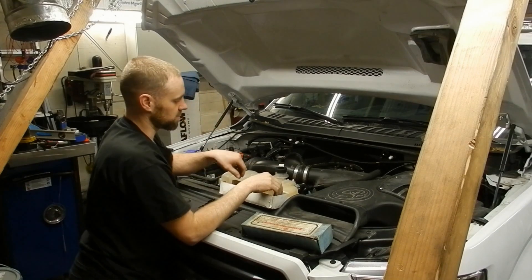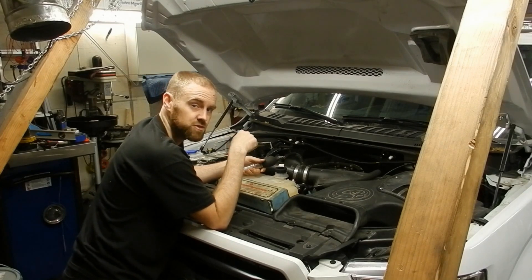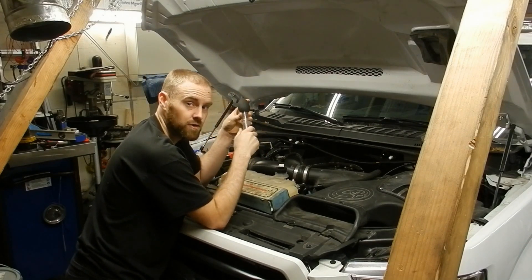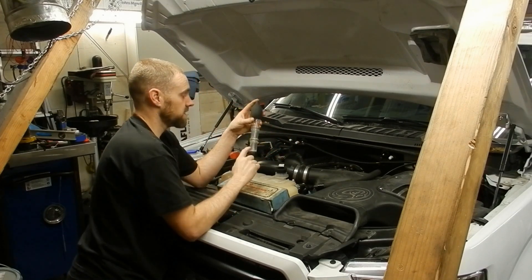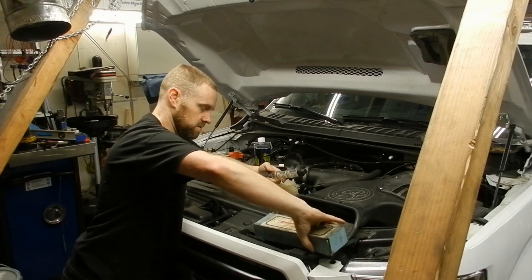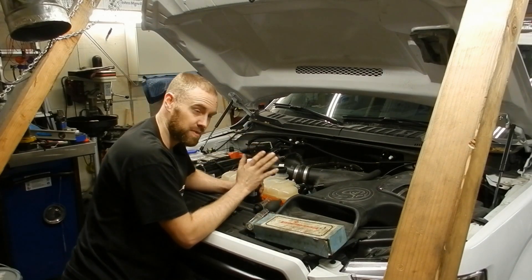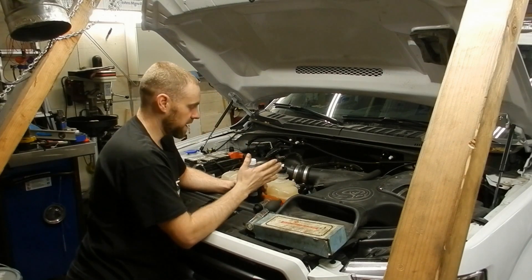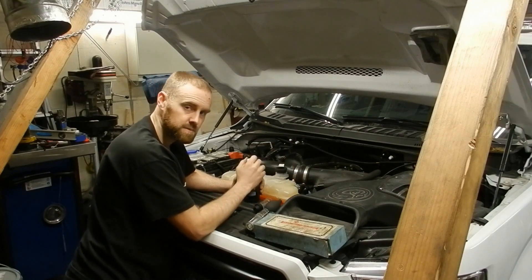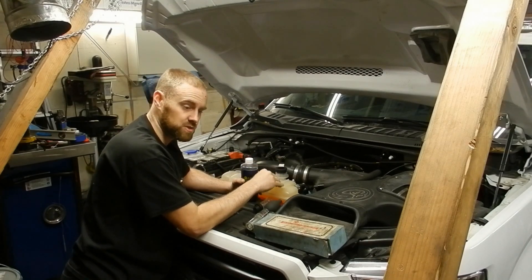This is a combustion leak tester. If you don't have one, I'll put a link in the description for the kind I recommend. These multi-chamber units are by far the best. This particular tester has two chambers that you put the combustion gas chemical in. That chemical is color-changing — it starts out blue, and if there's combustion gas getting into your cooling system from a bad head gasket, cracked head, or cracked block, it will turn yellow. This one leaks so bad it shows up very quickly.